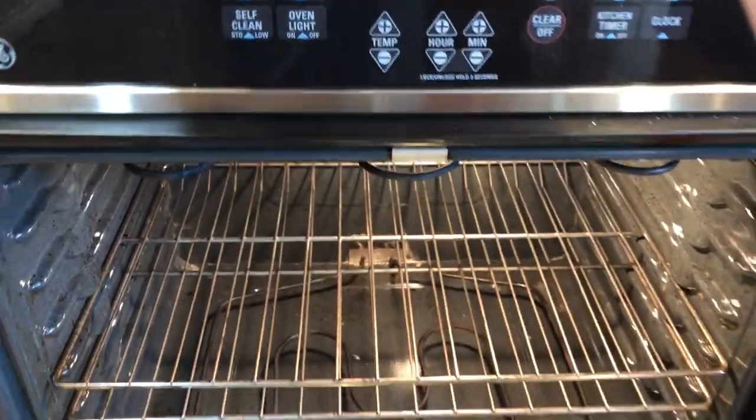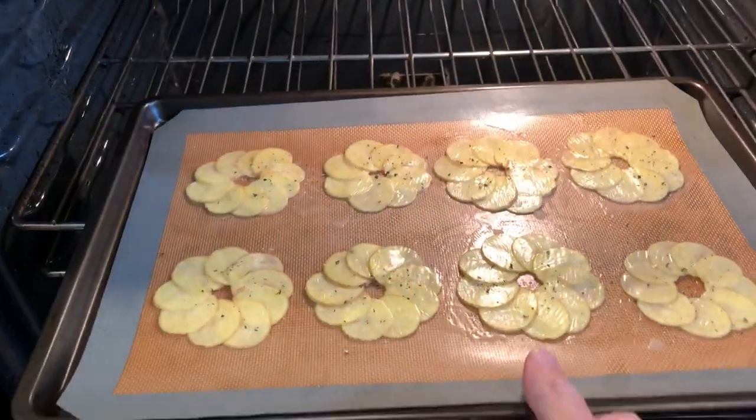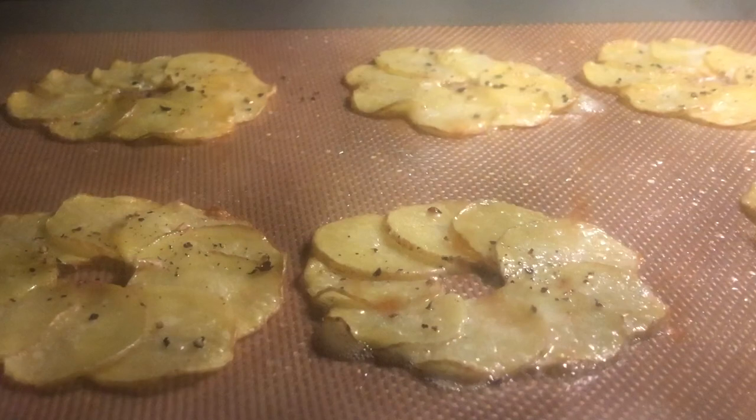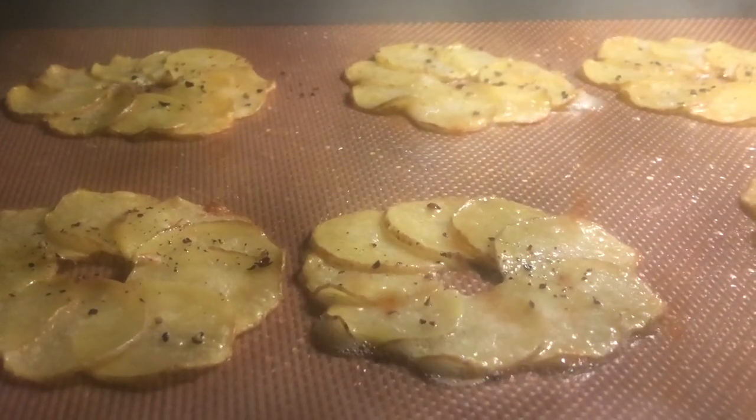Bake in a preheated oven at 375 Fahrenheit, 190 Celsius, for 15 to 20 minutes until the edges darken and crisp up.